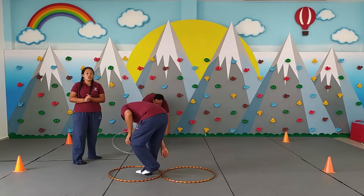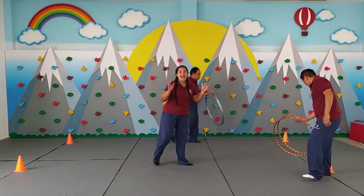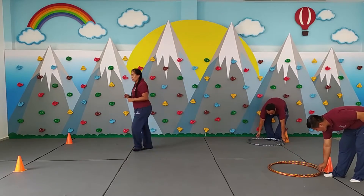Entonces, ¿por qué es armar los caminos? Van ellos a estar dentro de los hula hulas, sobre los papeles. Y van a tener que sacarlos y ponerlos adelante. Y así usted también se va trasladando. El que primero llega haciendo esta actividad es el que gana. ¿Listos? Ya explicado esto, vamos a jugar. Así que listos, ¿preparados chicos?